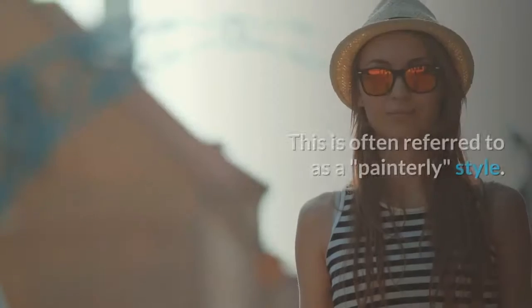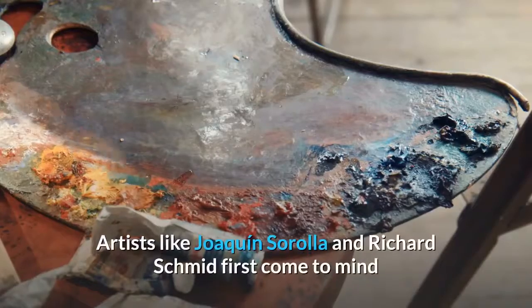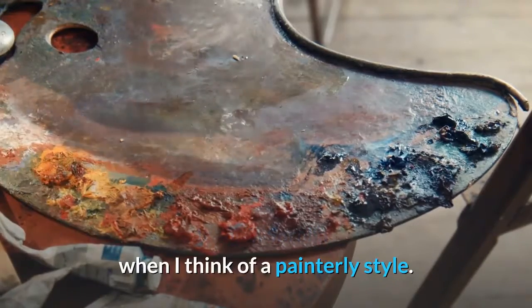Many artists, including myself, want our paintings to look effortless, as if our paint flowed onto the canvas without hesitation. This is often referred to as a painterly style. Artists like Joaquin Sorolla and Richard Schmid first come to mind when I think of a painterly style.